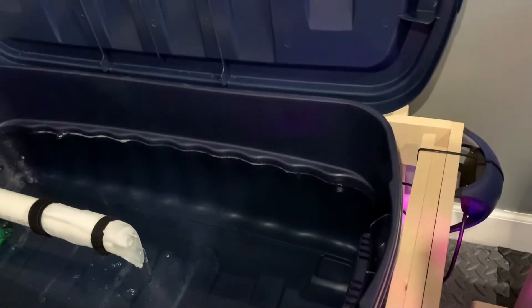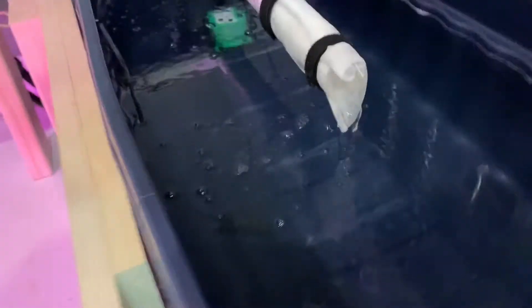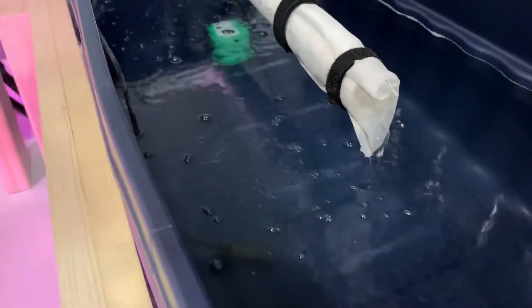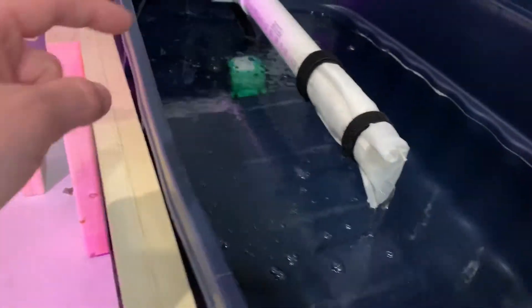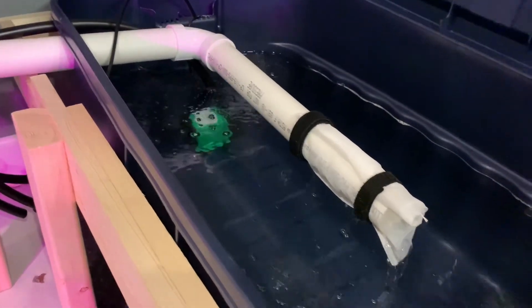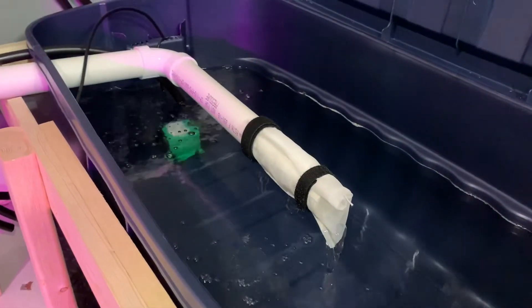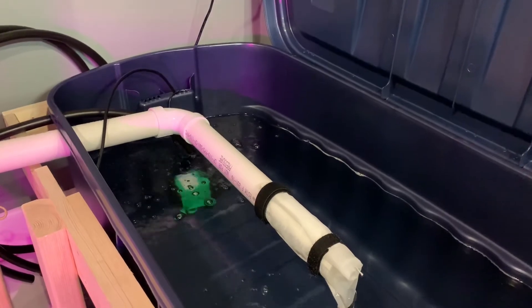This will have an air pump right here with some air stones to oxygenate the water, make the water bubble — it helps the plants. There's one stone right here, and there's another stone over at the inlet of the water pump so it sucks in the oxygenated water. This one mixes the water when it drops back out. I'll put a bunch of nutrients and other stuff in here.